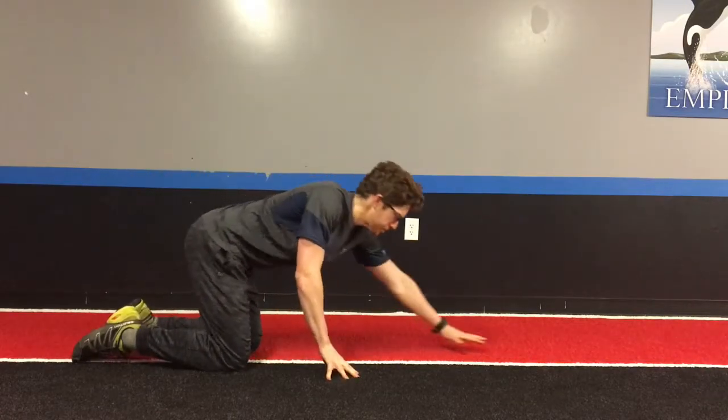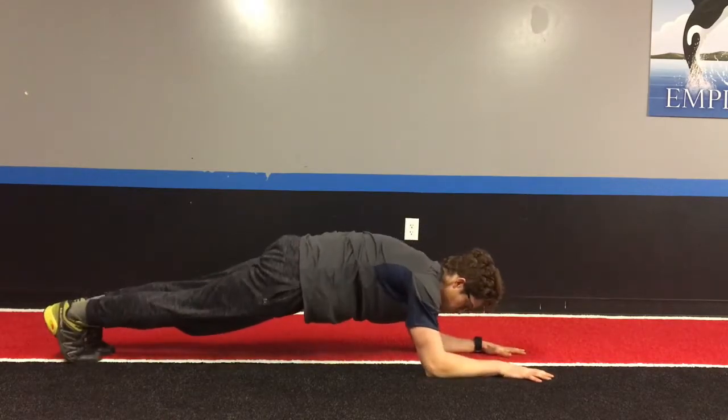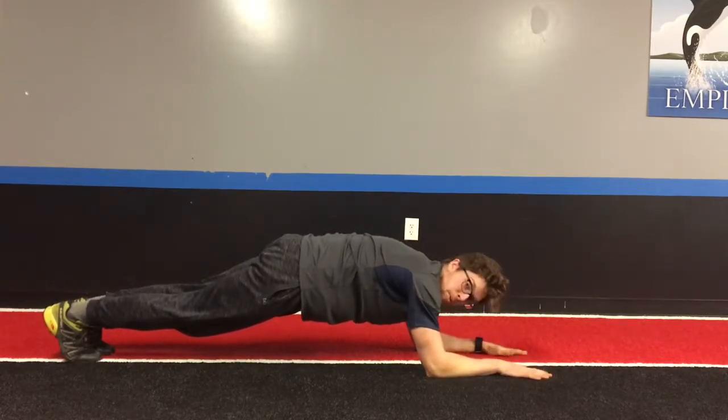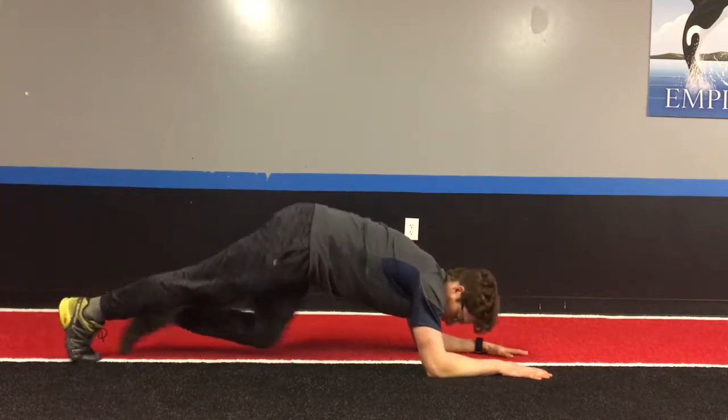So I'll show you what I mean here. As I come down to my forearms into my plank position, you can see I can stay here for a while if I need to, just hanging out. Not really too much is going on. It looks like I'm doing a lot of work, but in reality the only thing I really feel working is a little bit of my lower core, just enough to hang on here.